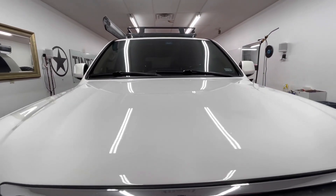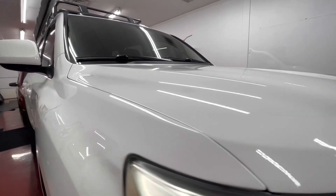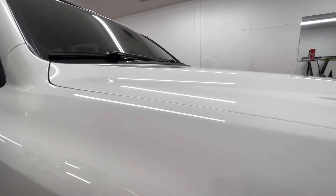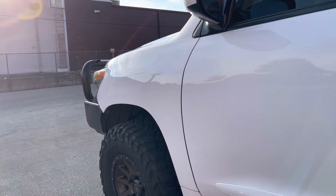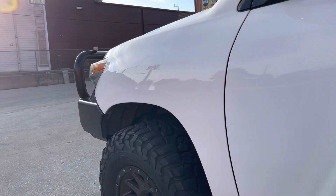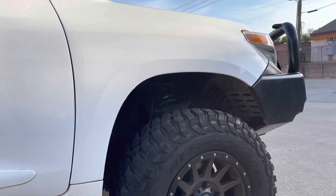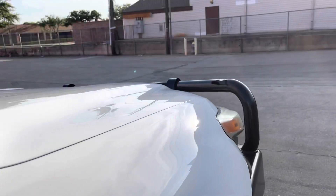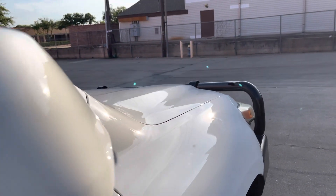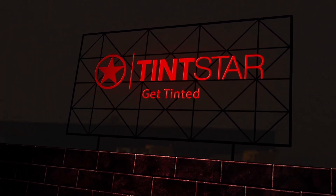We're looking at it inside right now — wait till we pull this baby outside and take a look at it. This thing is protected and shiny. So let's actually pull this truck out and take a look. Peace out — let's see it.